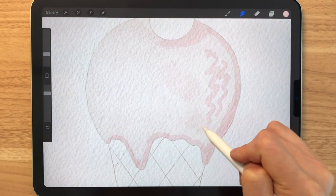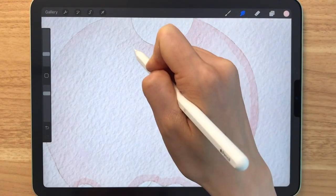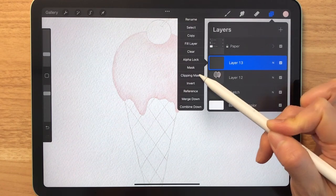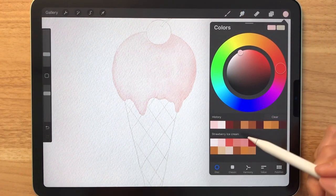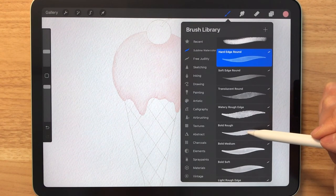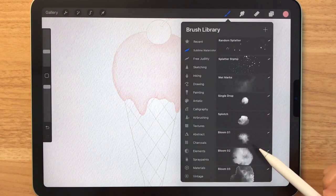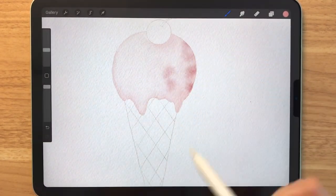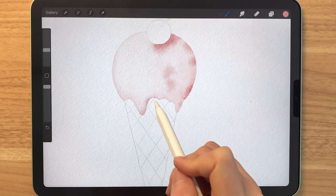Blending becomes really easy with this basic blender. Now that we've added some contrast and color differences, we're going to make a new layer and make that a clipping mask. Then we're going to select this pink right here and look for a stamp brush — I'm choosing bloom number one. I'm going to tap on the right side of the ice cream where there's less light and this effect will make the ice cream look more 3D.